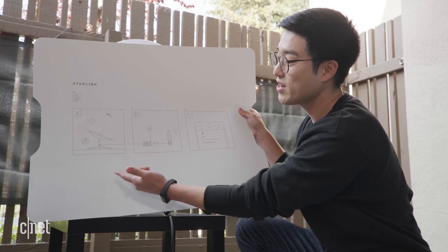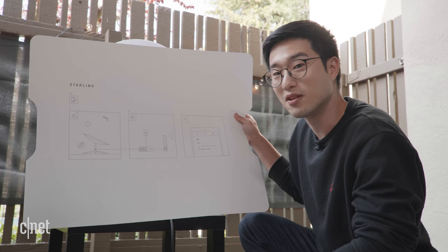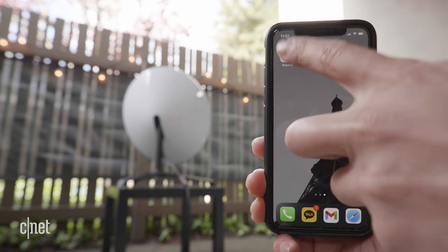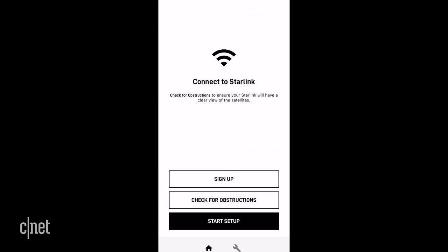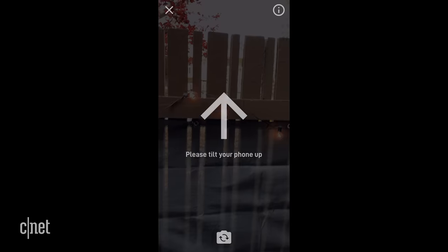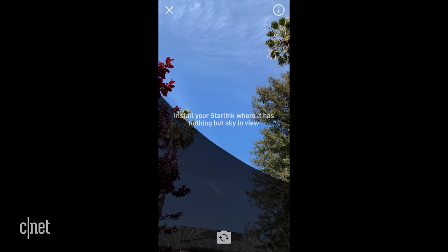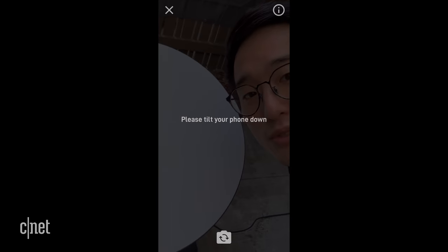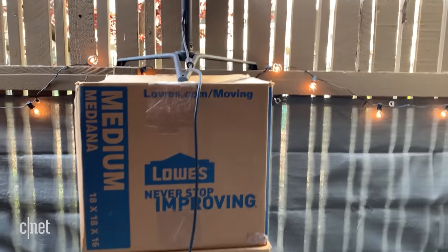According to the quick start guide, in three easy steps I should be connected to the internet — sounds pretty simple. But before I do any of that I need to download the app first. In the Starlink app there's an AR experience that helps guide you where to align your dish to the sky. As you can see, the clear area is the path of the satellites, and in my case my dish is a little too low, so I'm going to bring it up higher.